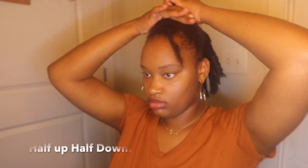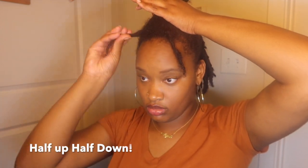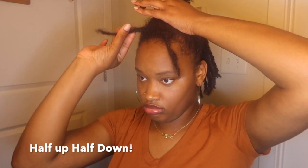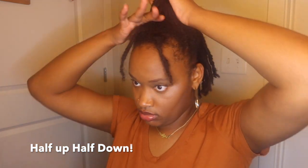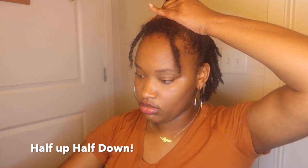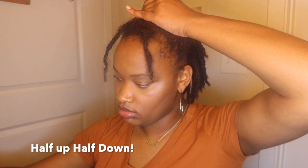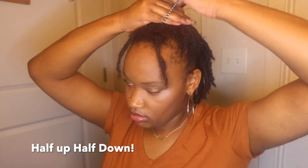The first hairstyle that we're going to be doing is a half up, half down. It was really important for me to make this video because I feel like when you're in the beginning of a lock journey, or when your hair is at the awkward stage, it's very discouraging when you see a lot of people that have longer hair. It's discouraging at the moment because you don't feel like you have as many options with your hair, so I decided to do this video.